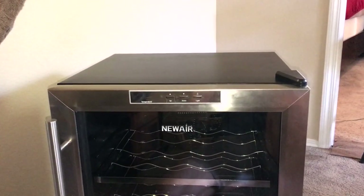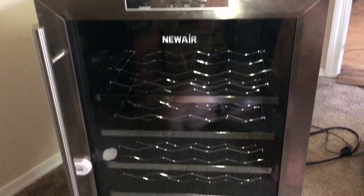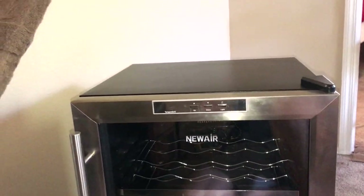Oh, here it is. I'll have to get it out. Alright, we got it home. It looks like it's in great condition. There's just a few scratches, but other than that, it's pretty much perfect.